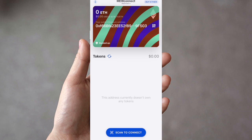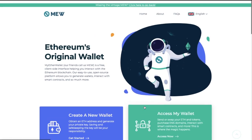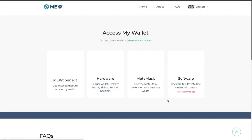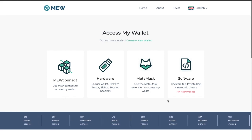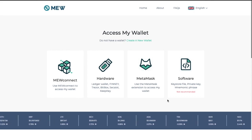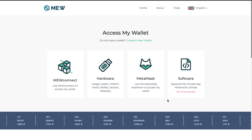To connect to MyEtherWallet, head over to myetherwallet.com. Press Access, and it will ask how you'd like to connect. There are different ways to connect with MyEtherWallet — part two of this series will show you the full usability and walkthrough of MyEtherWallet version 5. Select MuConnect as the connection method.